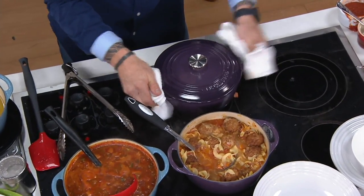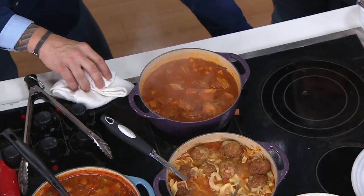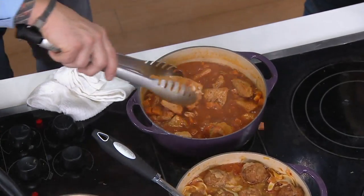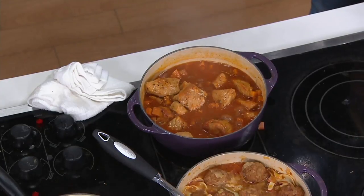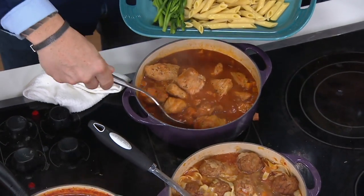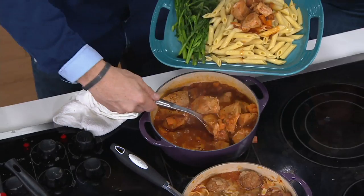Take a look at this — the finished product, about an hour and 25 minutes in the oven. The pork is about to fall apart and it's created this amazing sauce. We're going to put this over some egg noodles. These can go in the dishwasher — they're so easy to clean. I've never put mine in the dishwasher, but you can do it if you want.